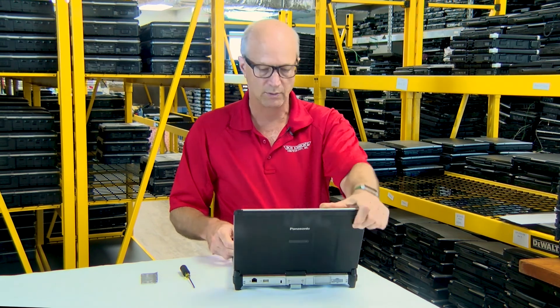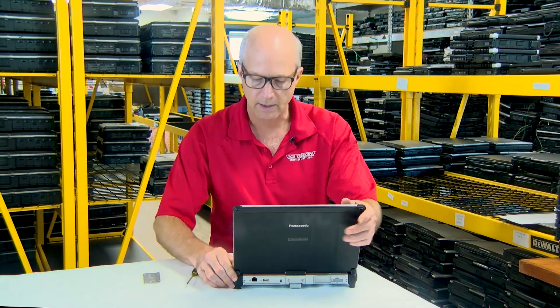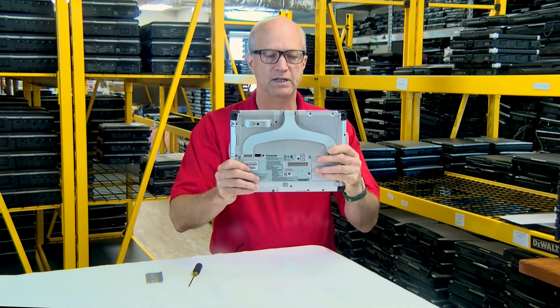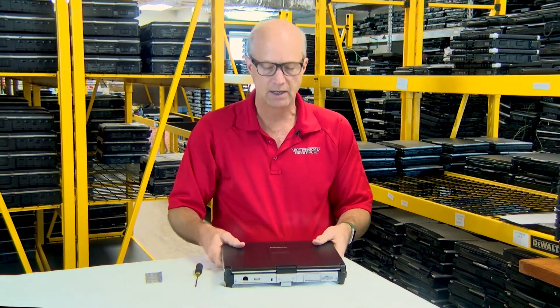So what would happen is, if I wanted to, I could take webcam pictures like this and see it on the screen. Or if I'm doing a Zoom meeting or something of that nature, I can pop it around and now I'm in a Zoom meeting. Easy, fast upgrade.